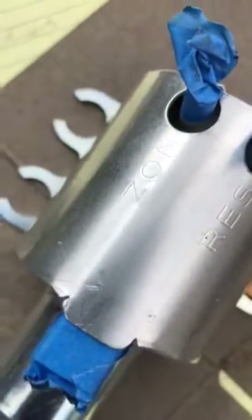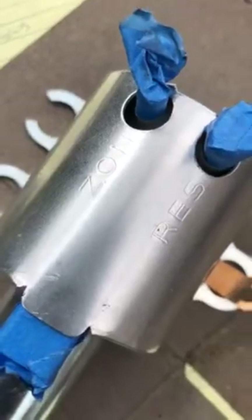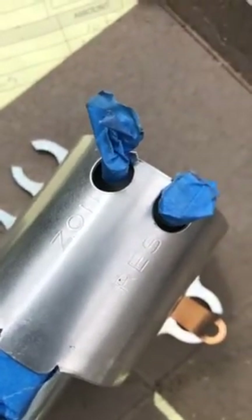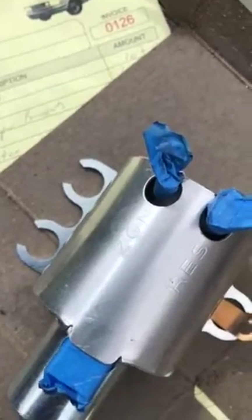I bought bumper brackets — the original ones, because I don't like using repop stuff — so I got the original used bumper brackets for $6, and some other odds and ends for my Mustang. What I'm going to do today is spray paint this clear so it won't rust.